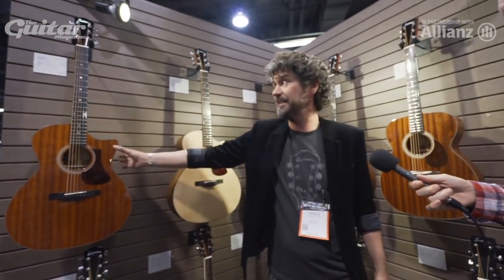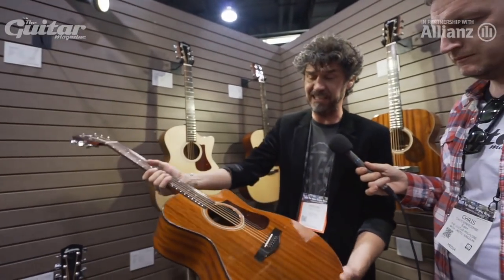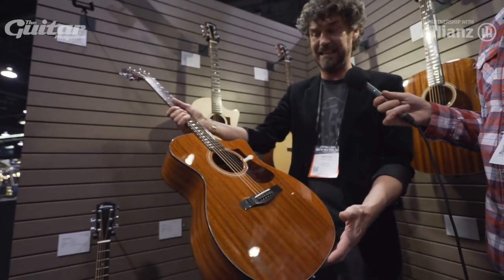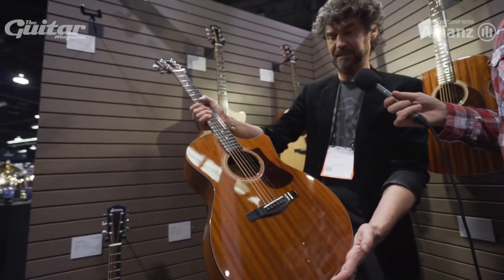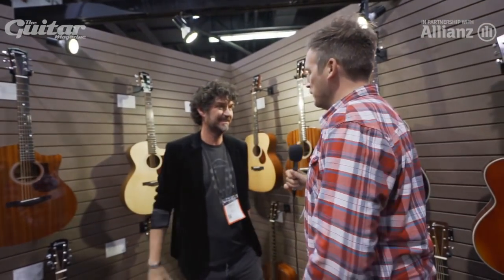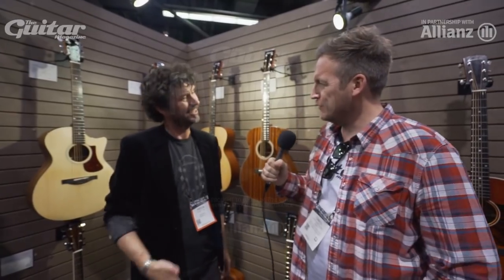Specifically with the Sapelli, I really like the gloss top because it makes the grain in the wood come out like no other. So lots of choices for 2018 — 2018 will be our year. Thanks very much. Cheers.